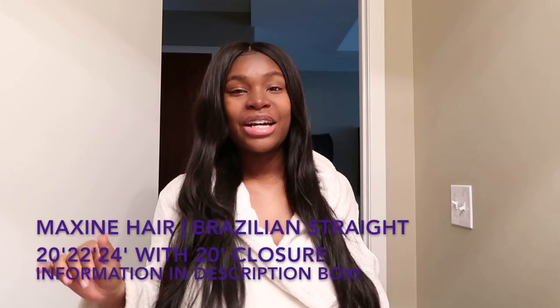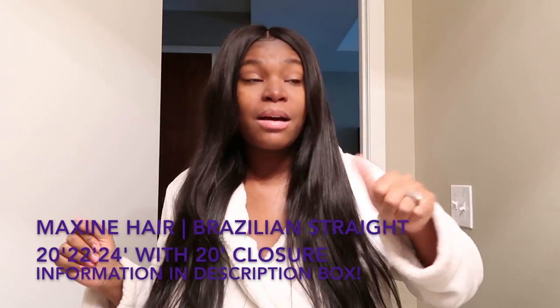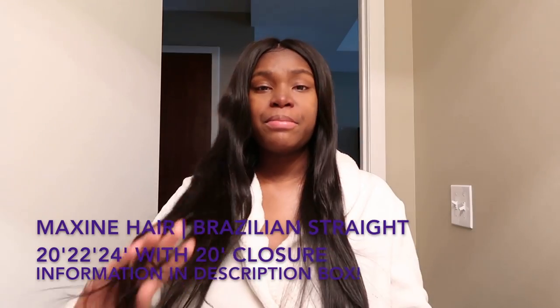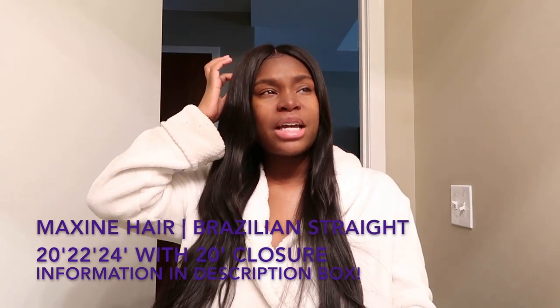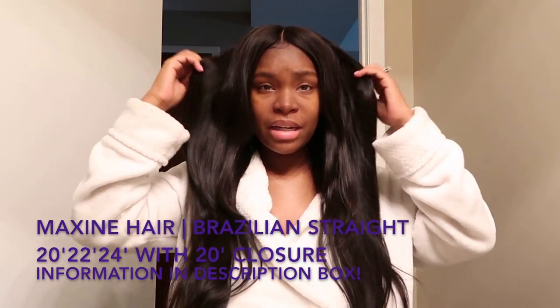I would definitely give this hair company a thumbs up, five stars — I'm really feeling this hair. The shipping did not take long; it took a maximum of three to five business days, which is the normal. I have not yet tried to curl this hair because I like it straight.